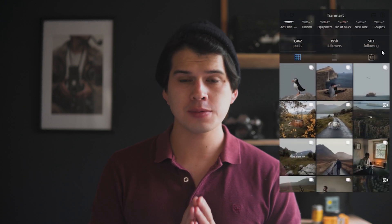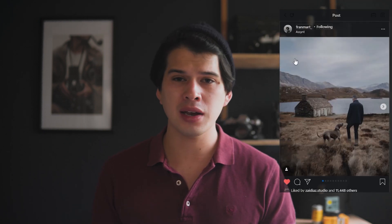What is up, guys, I hope you're all doing well. I'm Tony Fuentes and today we're editing the style behind Fran Mart. Fran Mart is a Spanish photographer who lives in Scotland and his style resembles the location where he lives and his life in general. We can see a lot of landscape photography of the countryside in Scotland, a lot of portraits of himself, of his dog, of his cat, his cottage and the sheep and everything towards the countryside in Scotland.